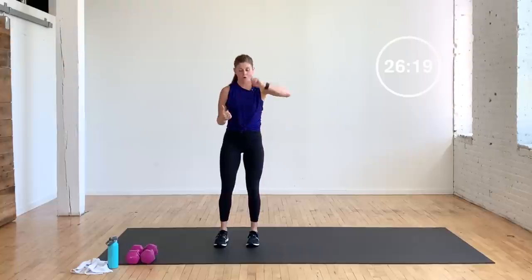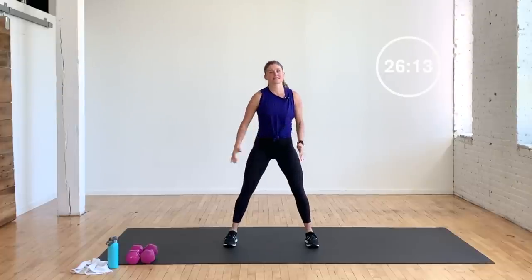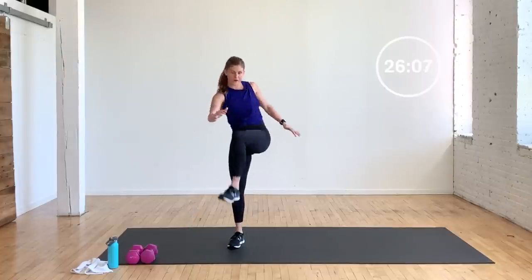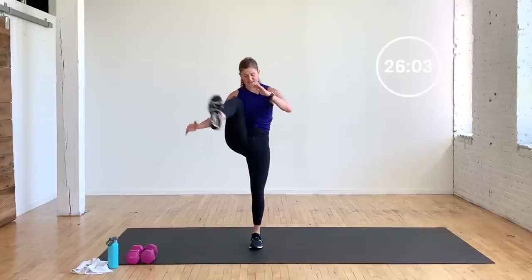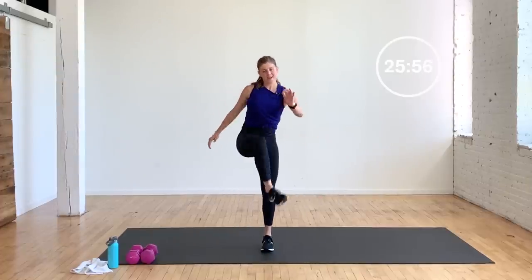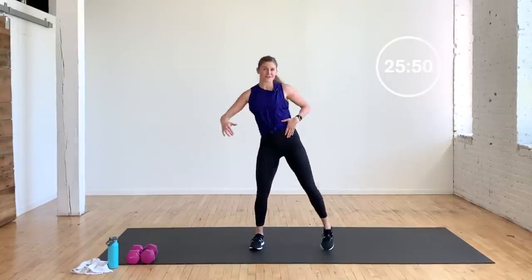We're going to do a rainbow squat towards the right. It looks like this — up and over, squat, stand, bring it back, open it, squat, stand. Up and over like you're going up and over a table or something. You're opening up those hip flexors, feel that core turn on. Up and over a bar stool, kitchen stool, whatever you got. It feels a little funky, I know. It's a great way to open up those hips and target the core too.